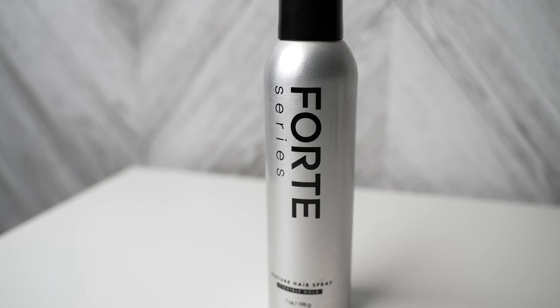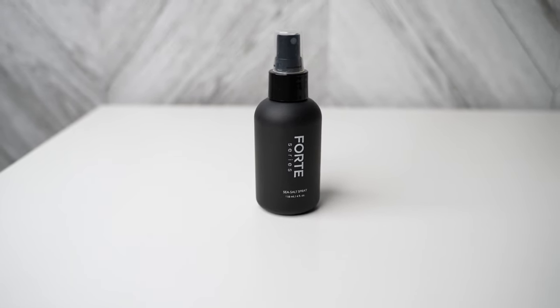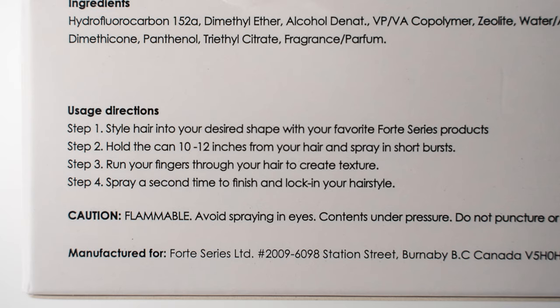The hairspray is supposed to add volume and texture. The sea salt spray is supposed to enhance your natural curls, reduce frizz, and add texture to your hair — it adds volume as well. These are the directions for the sea salt spray, and these are the directions for the texture hairspray.